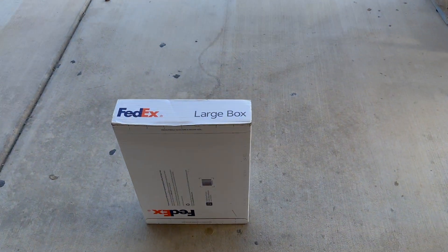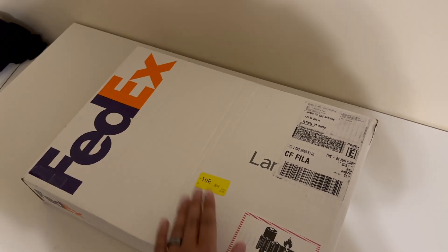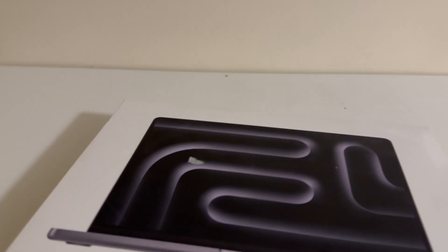This is just me showing the experience with FedEx and my renewed MacBook Pro. It came in this FedEx box, probably three days after I bought it. It says 'renewed' on the front, renewed by Amazon, and it shows you the specs on the back — 500 gigabytes of storage and 18 gigs of RAM.